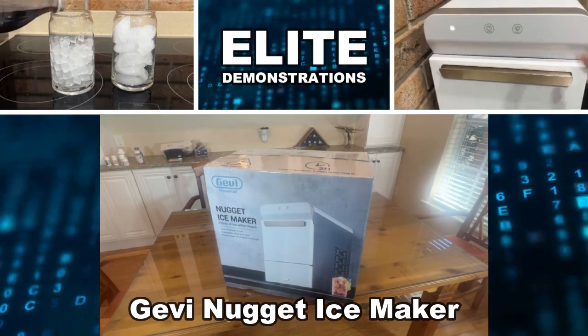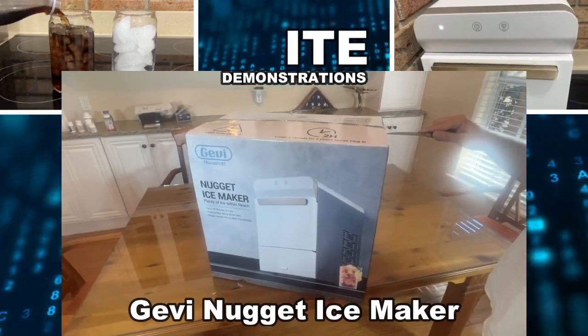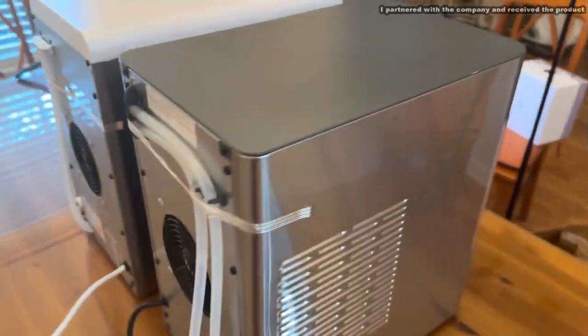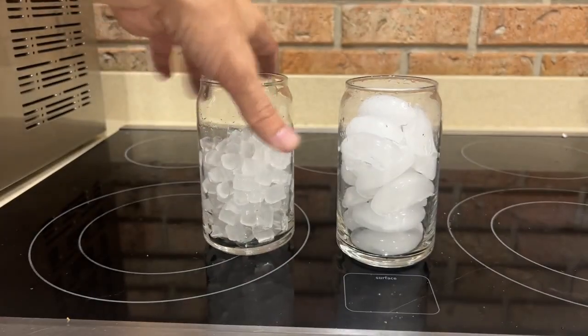Hey folks, Adam here from Elite Demonstrations, just unboxing this fantastic new ice maker from Jevy. So let's go ahead, take a look, and stick around because we'll be comparing it with the leading competitor.